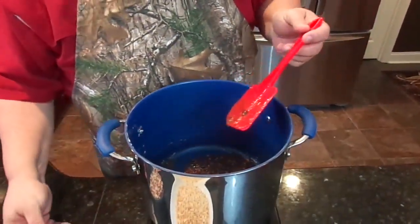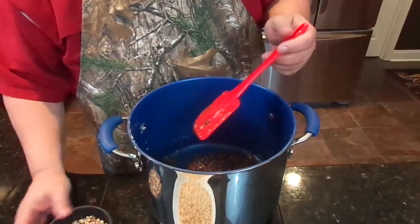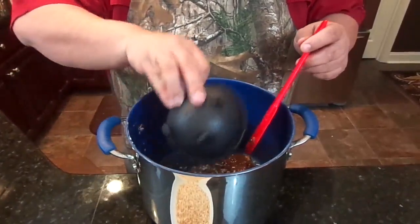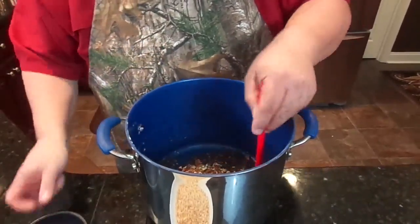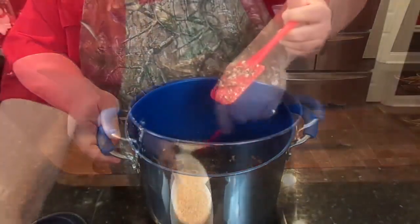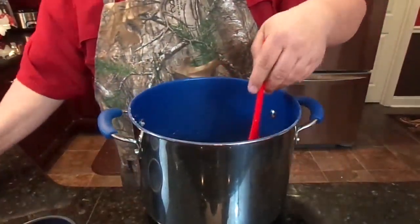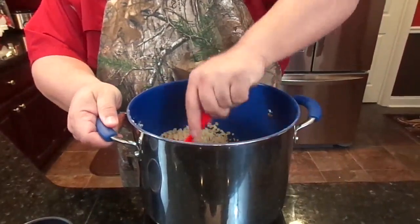It's been about six or seven minutes since we've been blending this all together. So we're going to go ahead and add the cup of finely chopped pecans and blend that together. Now we're going to add the two cups of Rice Krispies. As soon as you put these in, you've got to start blending it together.